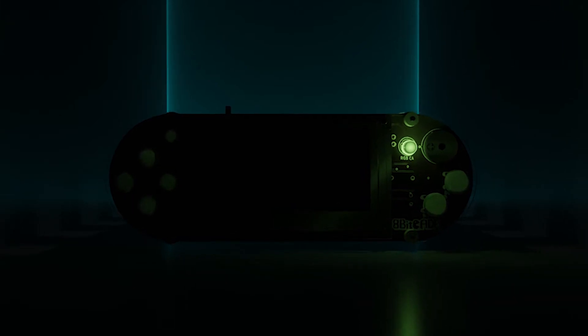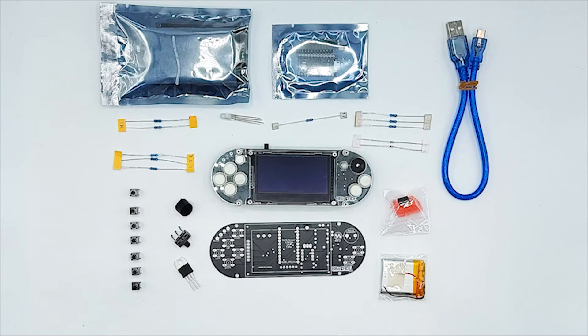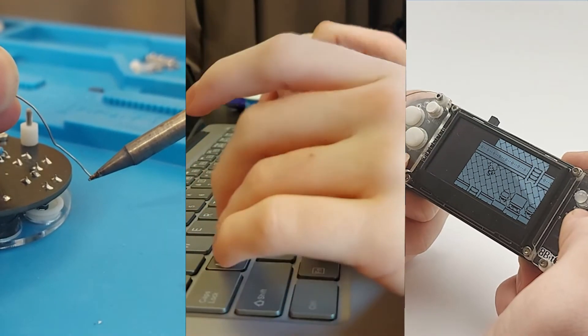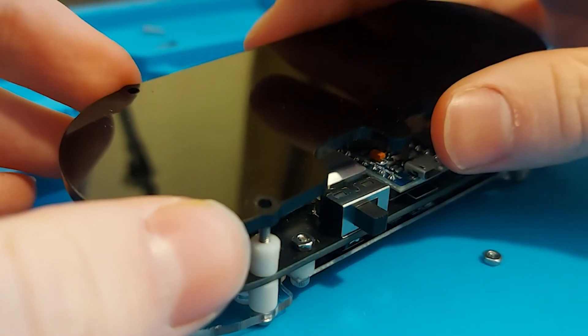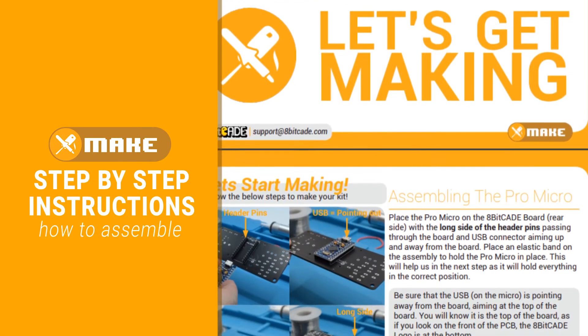Let me introduce you to the Apicade XL, a fun DIY kit that educates anyone about electronics, programming and game development. The Apicade XL can be used in different ways. Grab your soldering irons and get making with our intuitive make guide that will teach you the basics of soldering and how to build your new game console.